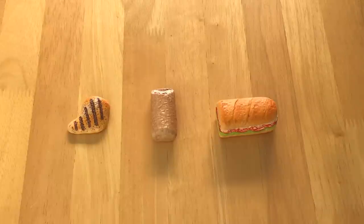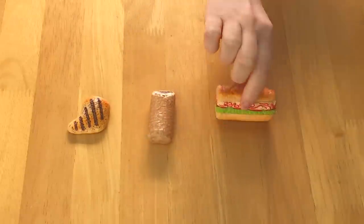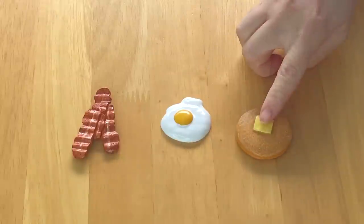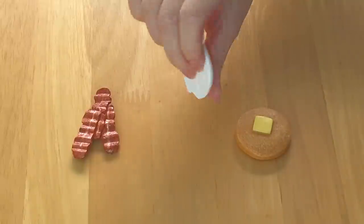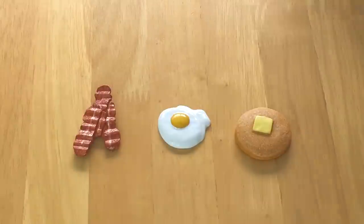Here we have some of the main meal pieces. First off, there's some grilled chicken, there's a burrito in the middle with some detail, and then finally there is a sandwich. And of course there are some breakfast options too — there's some pancakes, and you can see that they're double stacked with some butter on top. There's some fried egg in the middle, and it's very lightweight because it's made out of plastic material. And then there's also some strips of bacon, but they're all connected together.